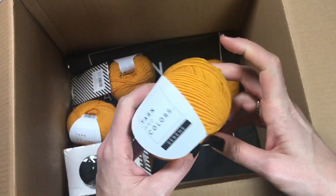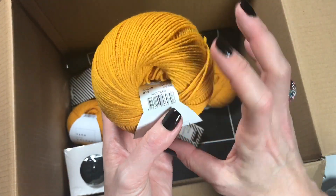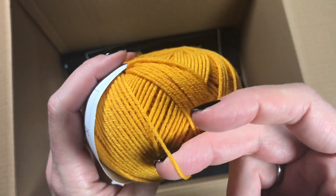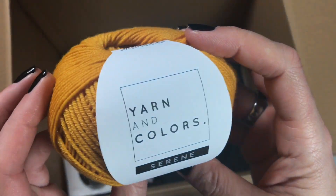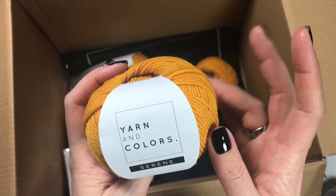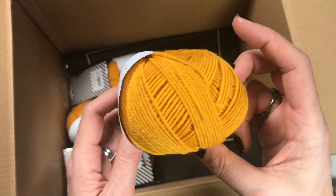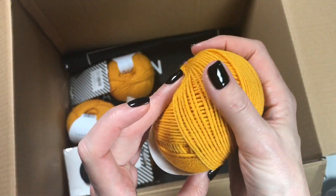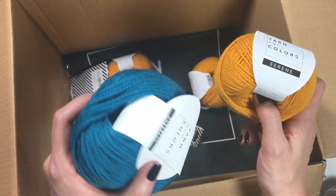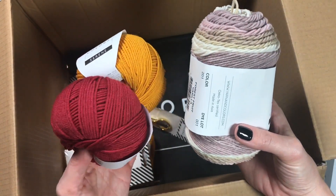Onto the next one — this is Serene again, and this one is the mustard color. Look at the depth of that color, isn't it gorgeous? The way it's spun is really interesting. Again 100% merino wool for a 4 to 4.5mm hook, in those same ten colors. Really really lovely. This is going to be my shawl — but if you have any suggestions please leave them in the comments!